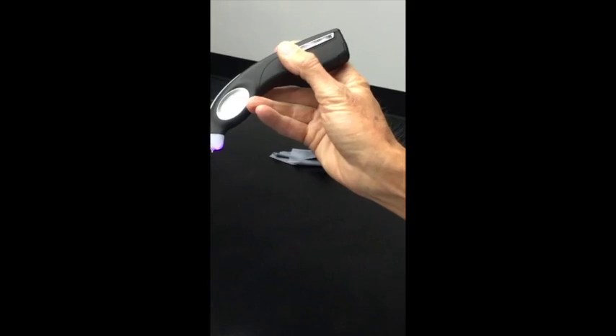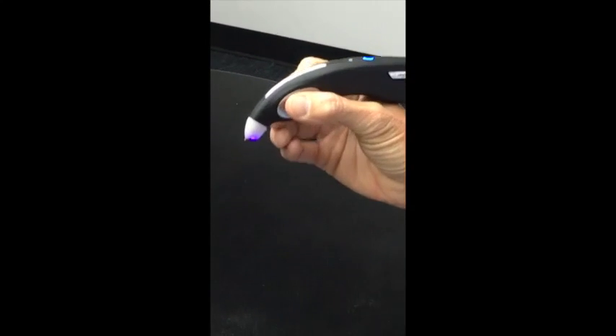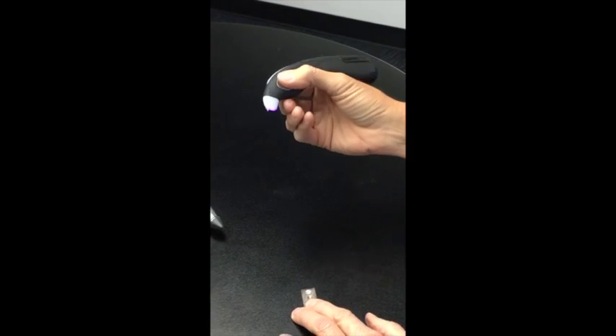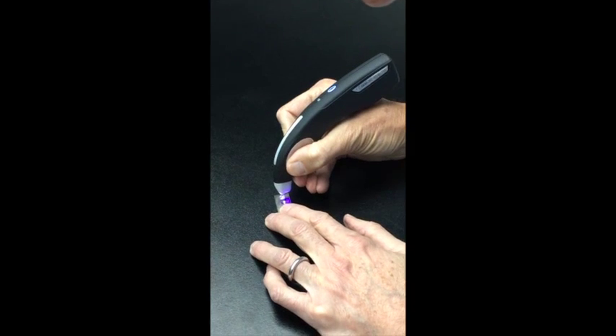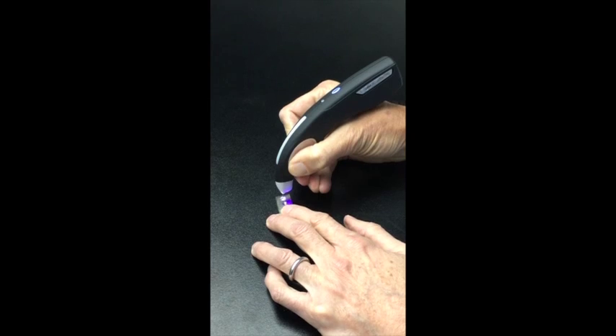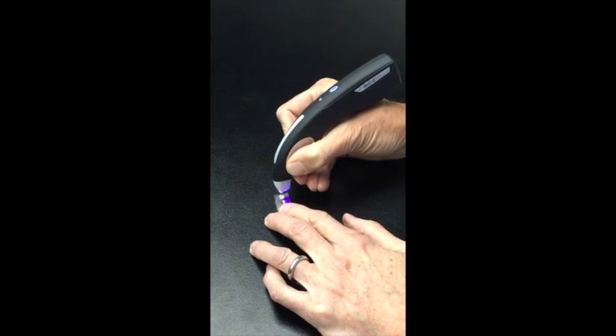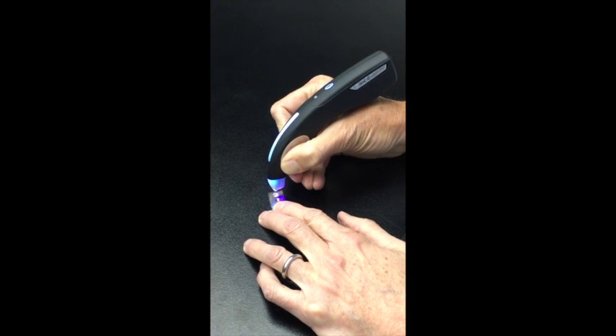This is a new model Gymoro tester called the Ultra Tester 3 Plus. This model will be introduced later in the year, but it also has our new patented technology. As you'll see, that's the indication for moissanite, and it identifies it correctly every time.